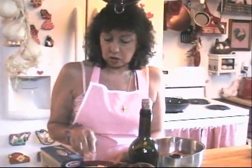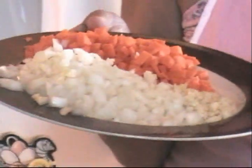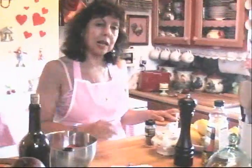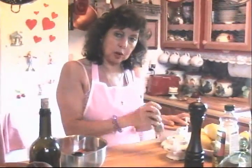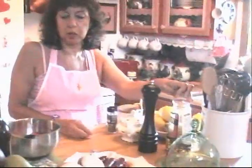One small onion, three cloves of garlic, three carrots — I have it all cut up in small pieces, the onion, the carrots, and the garlic, with the garlic minced. We're going to put half a cup of nice red wine. One batch of penne pasta. Some salt, pepper, two tablespoons of sugar, one teaspoon of dry oregano, and one teaspoon of olive oil.